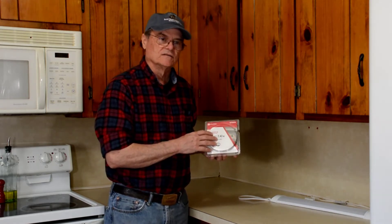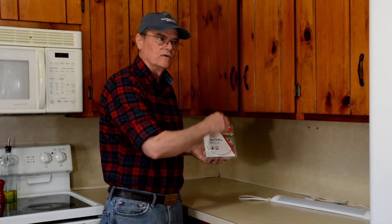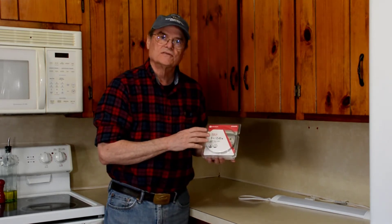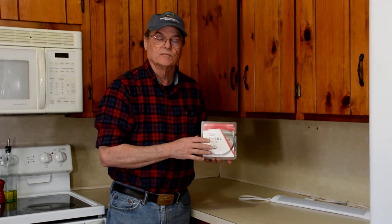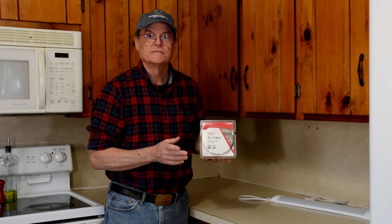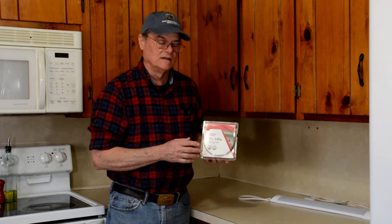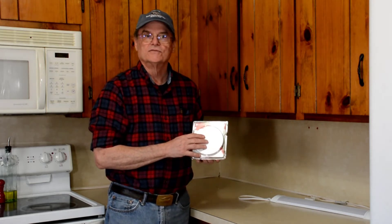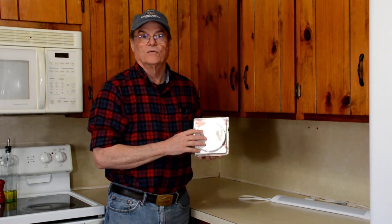The strip light is eight feet long and we're going to use the entire eight feet here because that's how much length we need. This tape light can be shortened — every two inches you can cut it to reduce the length, but whatever you cut off you have to throw away; you can't reuse it. There are other brands with options for variable colors, but in our kitchen all we want is white.